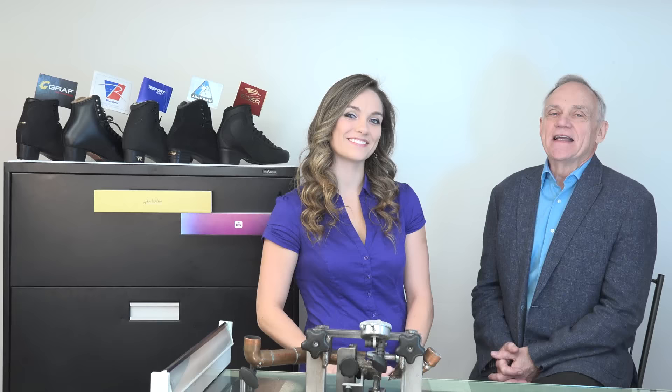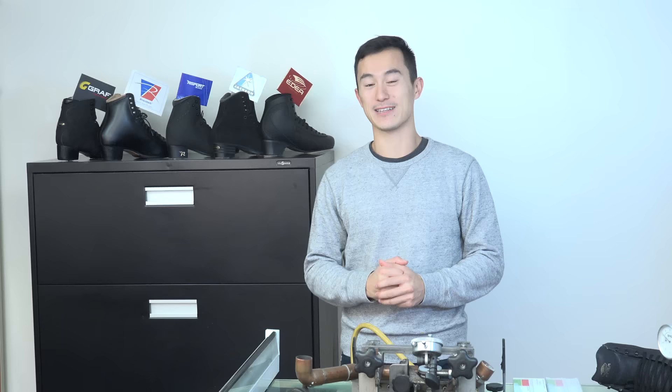To demonstrate the gauge, we have PBHE's long-time client — eight-time Canadian champion, three-time world champion, and two-time Olympic silver medalist. Hi, I'm Patrick Chan. I'm here at Brian Holton's workshop. I just picked up my skates that are freshly sharpened, and I wanted to check the curvature of my blade to make sure it's correct.